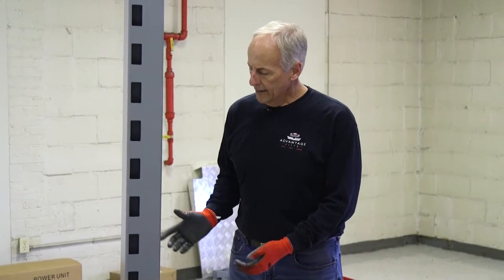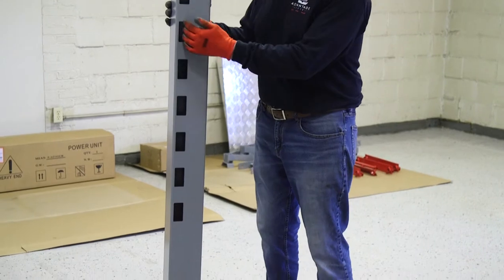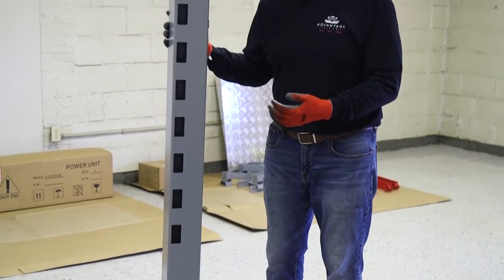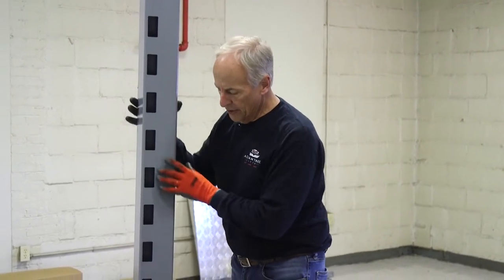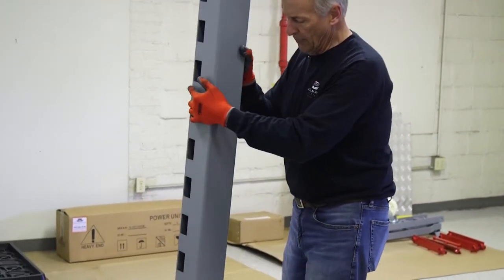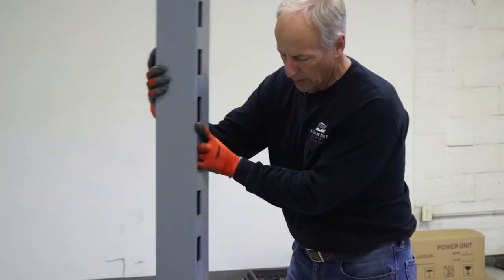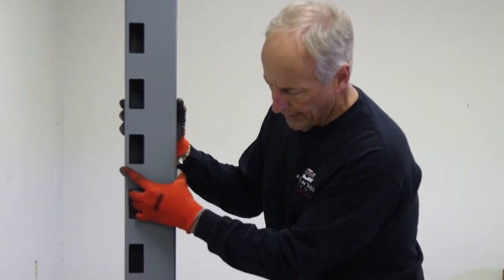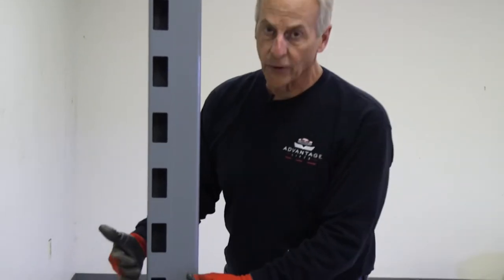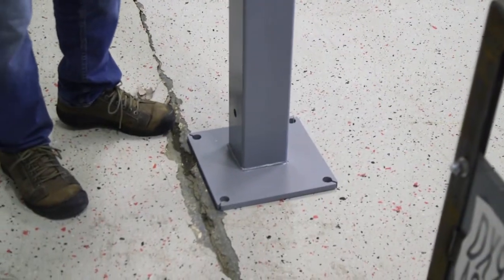Once you've removed the leg, you'll notice that we have our lock cutouts on the side — there's a right and there's a left post. We need to make sure when positioning our leg that we have the locks to the outside of the lift. This one here is going to go up to this front corner, and as you see, the cutouts for the locks are on the outside of the lift, and that'll match up our cross bars.